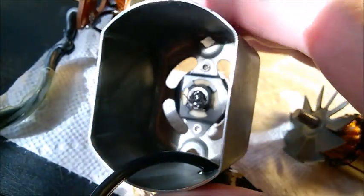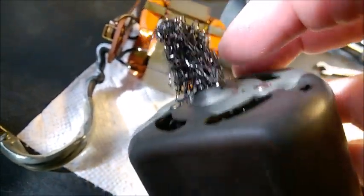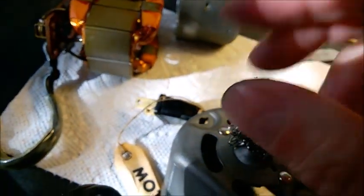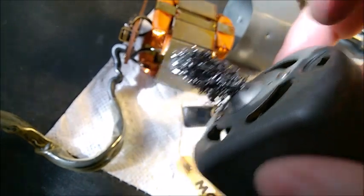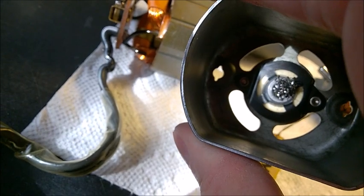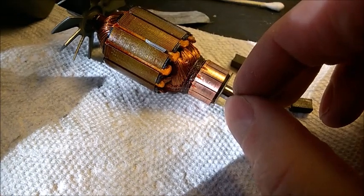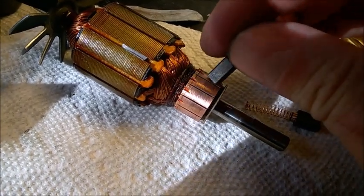You'll also notice that absorbent piece and the same tiny lubrication hole on the other side. Use a wire or string to catch a small droplet of oil and put it in — by gravity it will leak inside. If it's dry, put more oil; if it has been regularly oiled, just one drop. If you put too much, as I mentioned in another video, it's going to leak onto the commutator, harden on the surface, and create a blockage for current, which will reduce the motor speed.